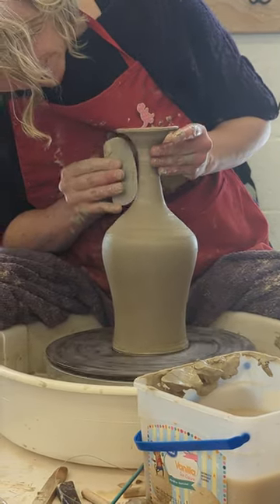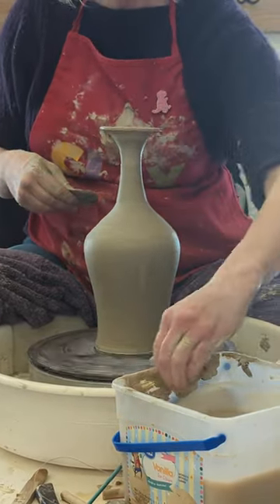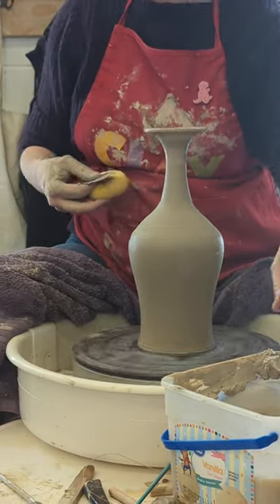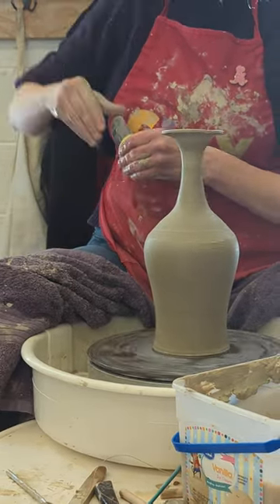So what I want you to have ready for next class are the two ideas that you want to get rolling on. Do you have questions about what you can make in this assignment? It can be functional, can be sculptural, could be wheel, could be hand, could be both. Big, tall, stack stack stack.